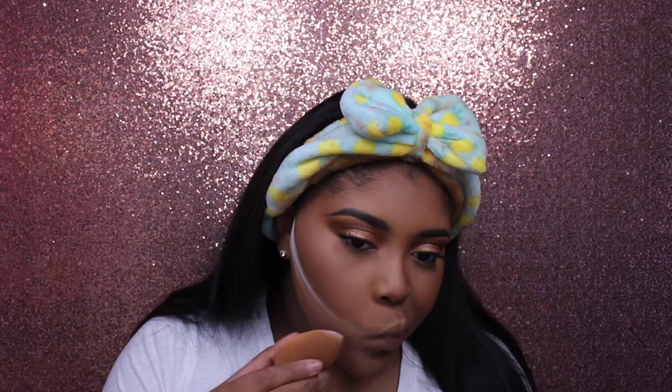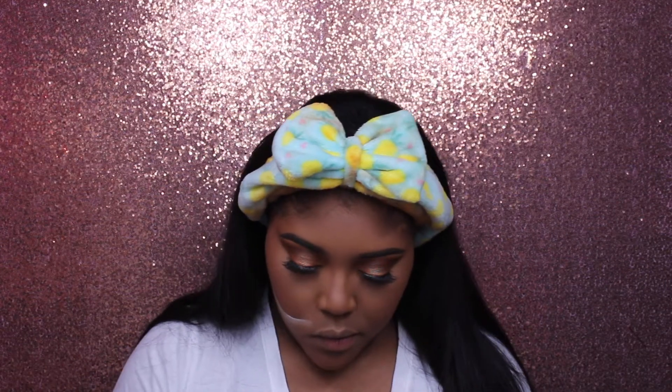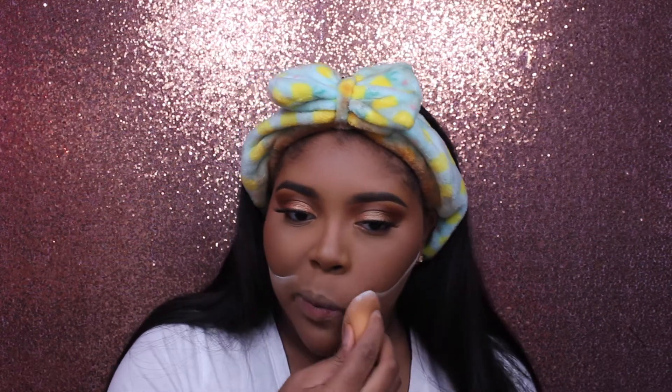Then I'm taking that same RCMA powder and putting it underneath my cheekbones to sculpt them out, and then quickly blending it away because I don't want any harsh lines.